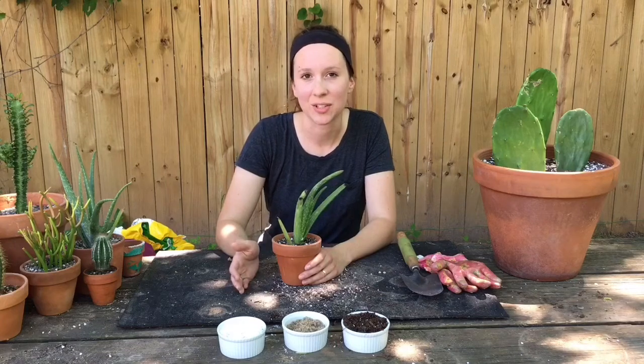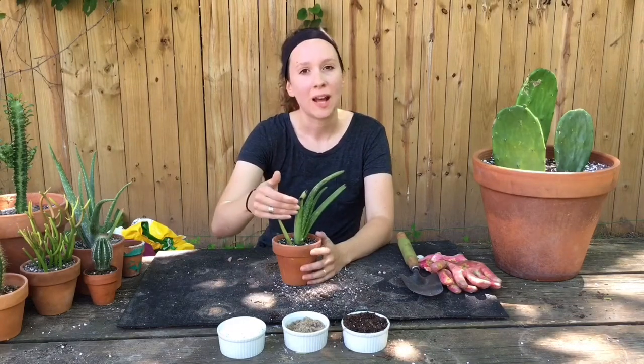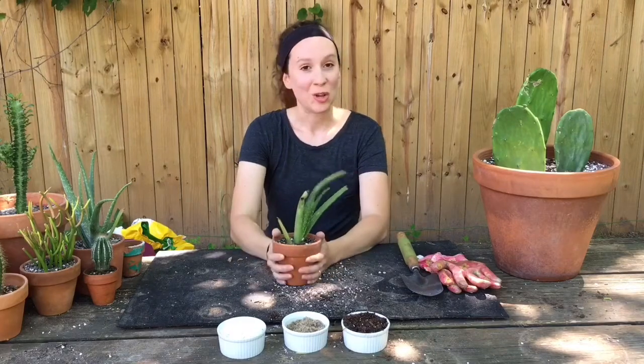Hi friends! Today I'm going to be showing you how to make your own cactus and succulent mix instead of buying it at the store. I'm also going to be showing you how to plant a rooted aloe vera plant. So let's get started!